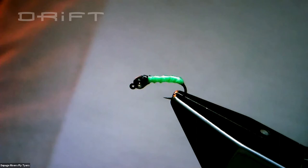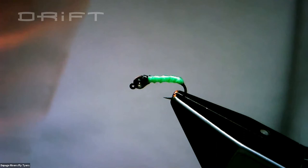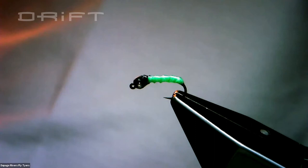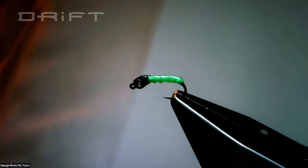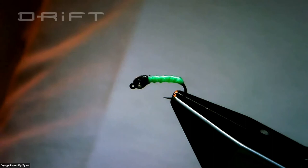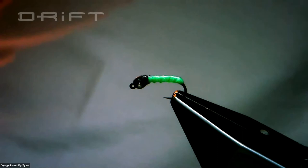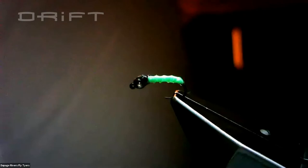There are flies that you can tie — I'm working on some pheasant tail variations. What's important to remember if you start playing with this style is it's designed with the body being coated to reduce any drag in the water. You can put a bead size up or down depending on your desire to get the fly down to where you need it. When you're doing tails, don't use pheasant tail — use Coq de Leon or Fivettes, something more hydrodynamic.